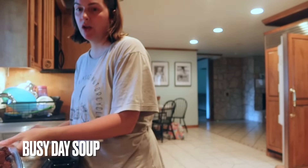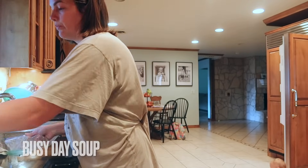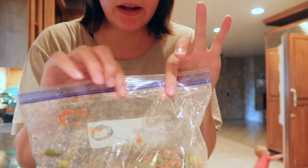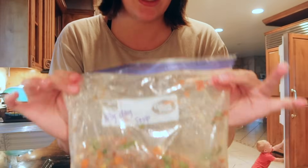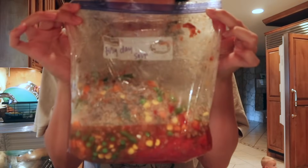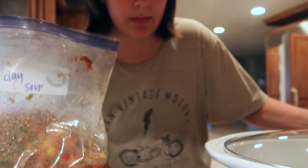So for this meal I'm doing a freezer meal and I will tell y'all how easy it is. It's one pound of ground beef, a can of diced tomatoes, Lipton onion soup mix, and frozen mixed vegetables. I'm going to put this in my crock pot.